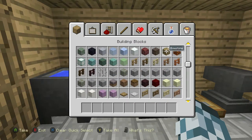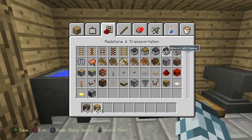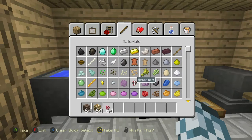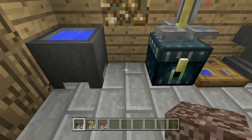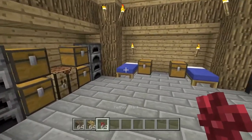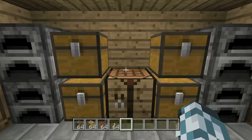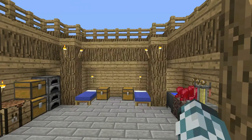Then you want to get some soul sand, some glowstone, and nether wart. Knock out this block here, place the glowstone, put soul sand, and then nether wart. That's basically your house. You can put torches in between there like that, and one there like that. So that's the house.